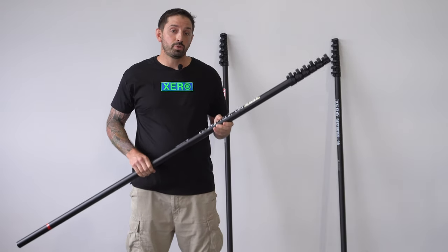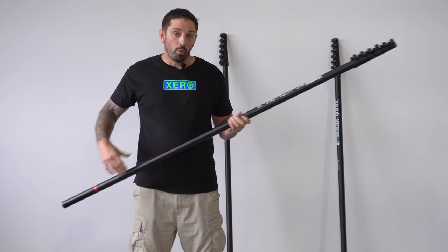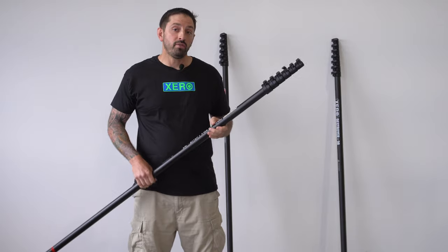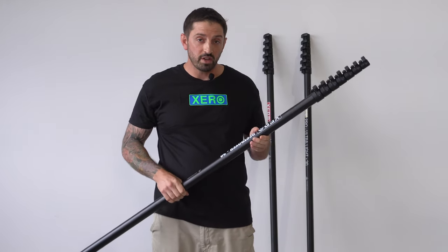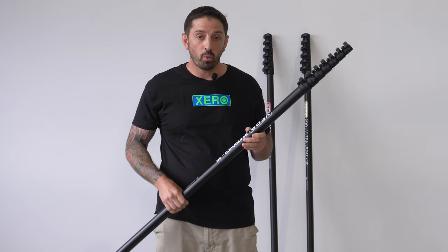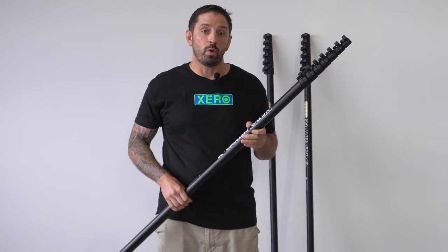If you want something a little bit lighter, go with the Zero Pro Ultralight — made with ultra high mod carbon fiber with thin walls to make it super light, available from 30, 40, 50, or 60 feet. The Zero Destroyer is going to be the most rigid of the line, also made with ultra high modulus carbon fiber, but with very thick walls and a longer overlap, making it the most rigid of the Zero water fed pole line.